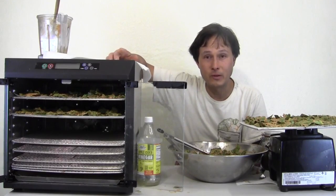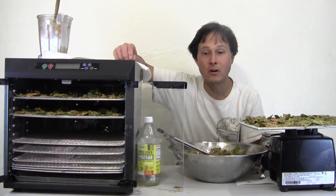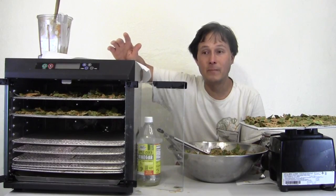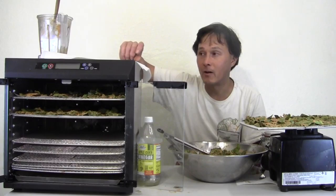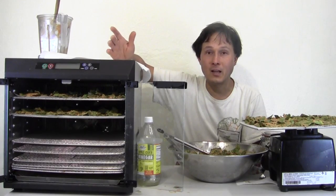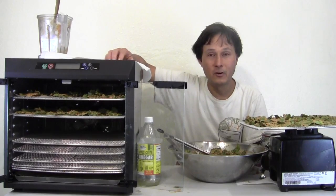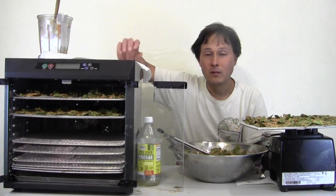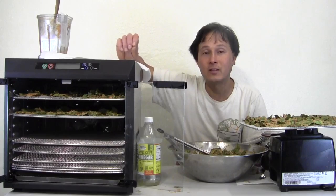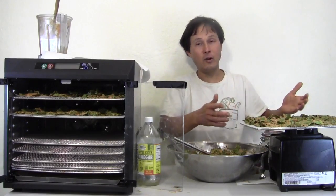Even in hundred-degree weather I've got stinging nettles, lamb's quarters, purslane, Swiss chard, collard greens, tree collards, dinosaur kale, Malabar spinach coming up, and I just planted Egyptian spinach which is already starting to pop out of the ground. I also have popolo, ginura procumbens, ashitaba, and hopefully soon katuk and Okinawan spinach. You just have to find the right leafy greens that work in your particular climate. New Zealand spinach also does quite well as a hot-weather summer leafy green. I got this tray loaded up — let's go ahead and load the dehydrator.